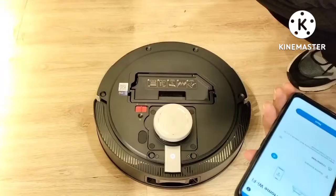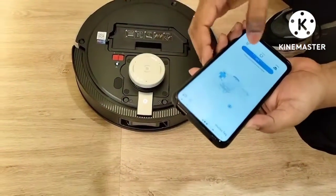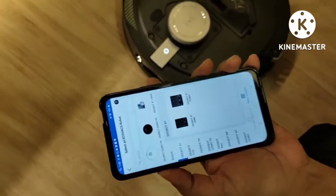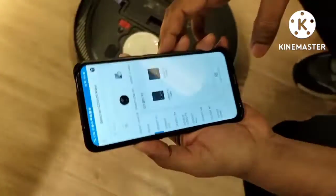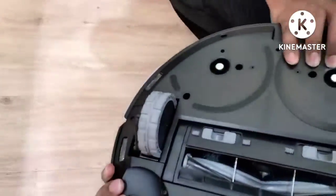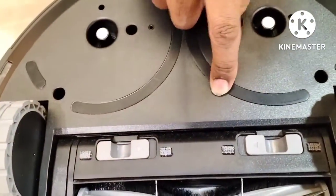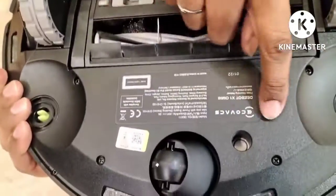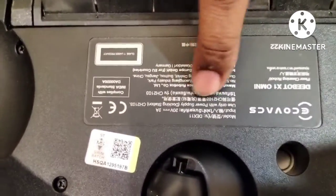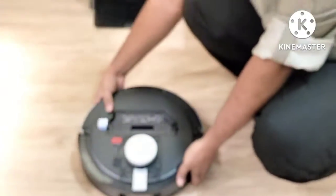So how you can know which model you are using and how you can connect — you go back and press again to select from the list. For every Ecovacs robot, between the two wheels there is a sticker. Some models have it in different positions, but on the Omni they put the sticker in the middle. The model number is written there — you can see D-Bot X1 Omni.